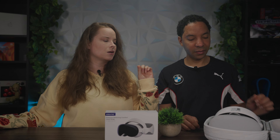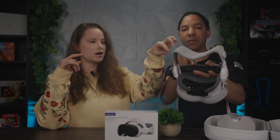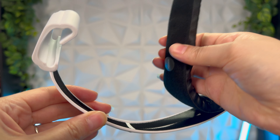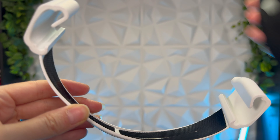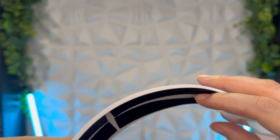One small issue: when I tried to swap to a different size pad — the 15 millimeter — the velcro started coming up off the plastic. A stronger adhesive would fix this. It's a minor thing since once you find your fit you're not going to be swapping pads often, but it's something to be aware of during the initial setup and adjustment phase.